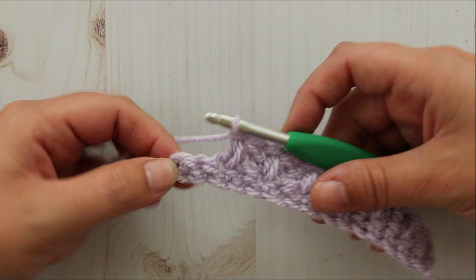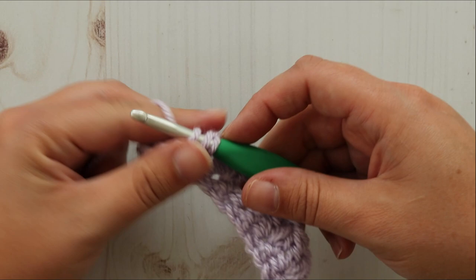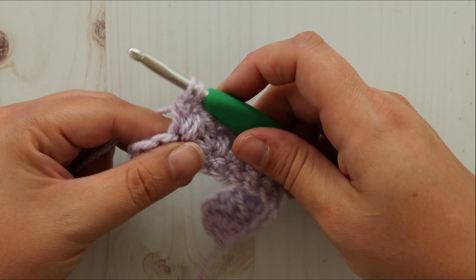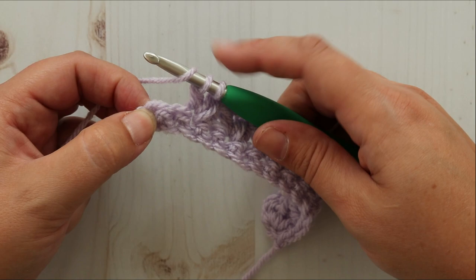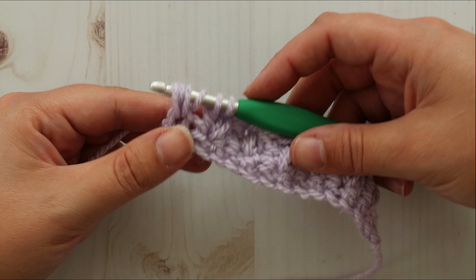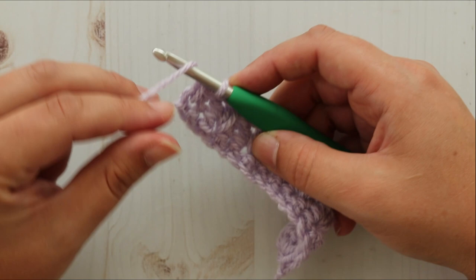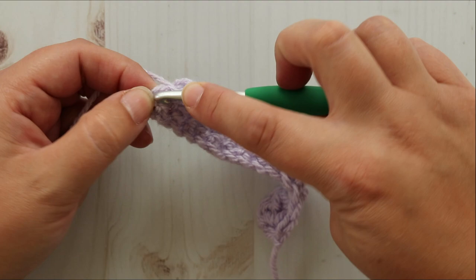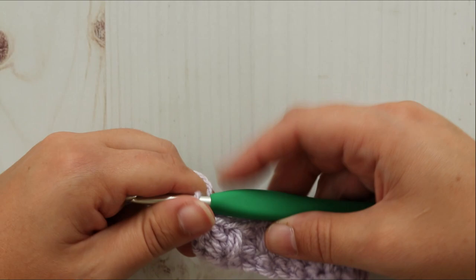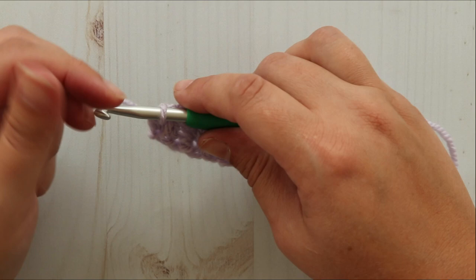So now we have two stitches left and we're going to work our last mixed cluster. Yarn over, insert your hook into the stitch where we ended our last one, pull up a loop. Yarn over, pull through two. Yarn over, skip the stitch. In the last stitch you're going to pull up a loop two times. Got six loops on your hook. Yarn over, pull through all six loops. Now we are not going to chain one — instead we are going to do a half double crochet in that same stitch we ended on. And that's it for row two! It's kind of fun, right?